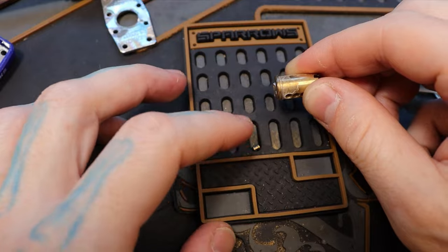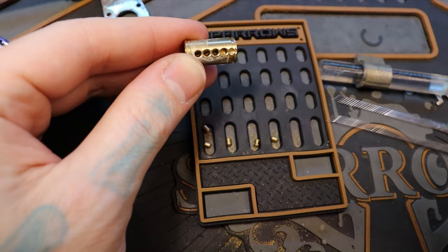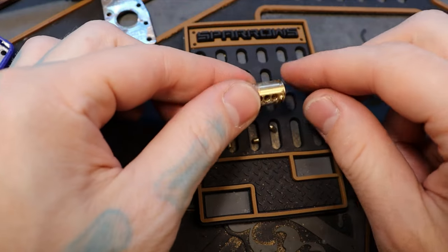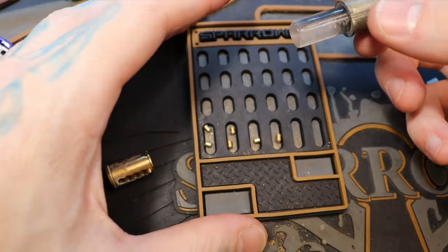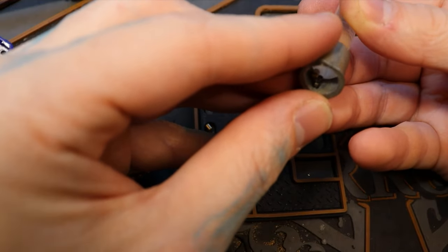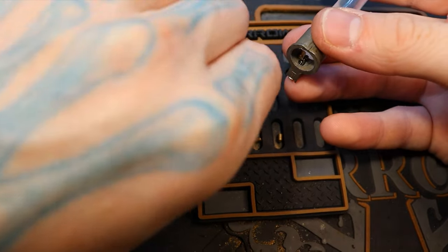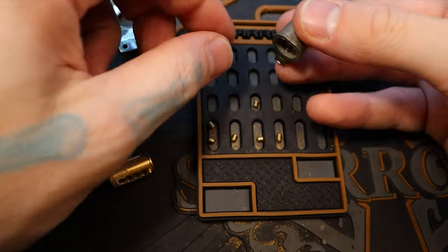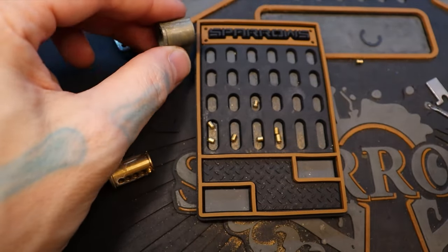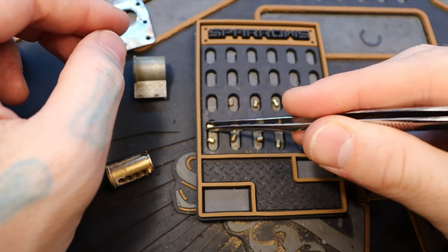Oh, interesting — very interesting. I see what's happening here. Some of the driver pins are in the key pin holes. Yeah, pin one's one of them. Pin two. So this spool must be pin three. And the last one's pin four. There we go.